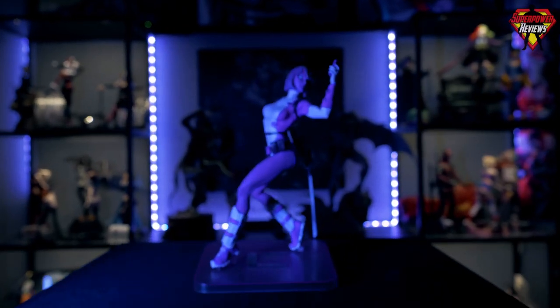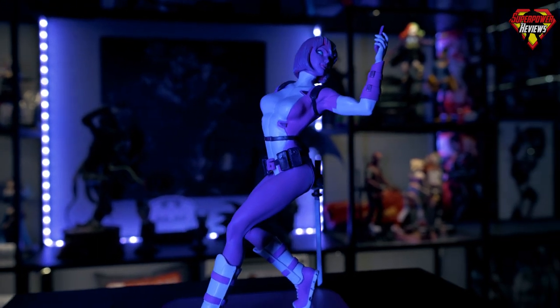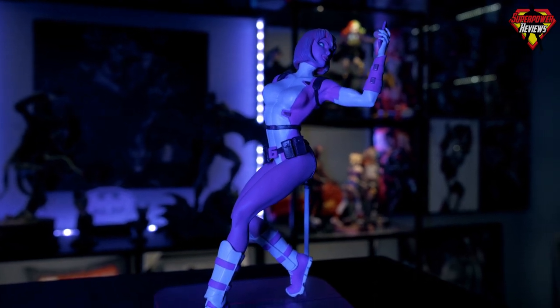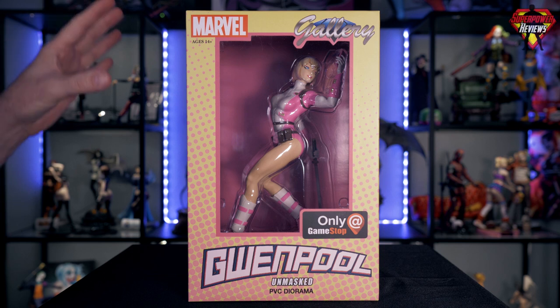What's up everybody, welcome back to Superpower Reviews. My name is Liam Smith. Today we're going to be taking a look at the Diamond Select Toys GameStop exclusive Gwenpool unmasked statue.